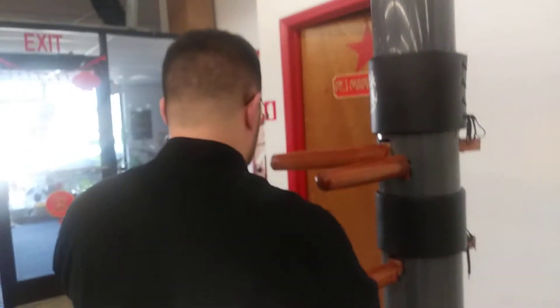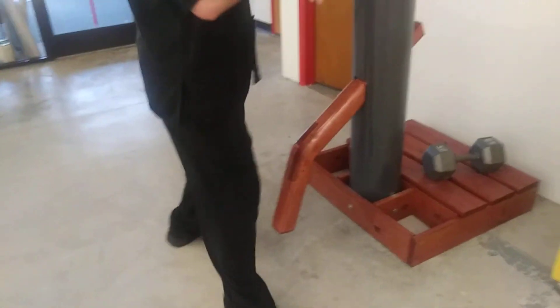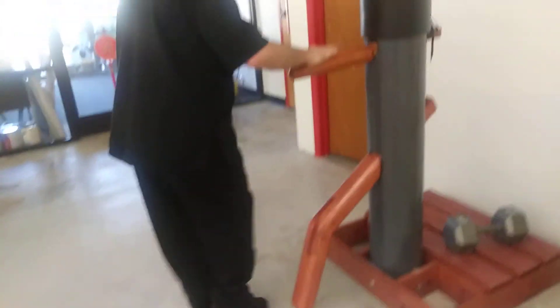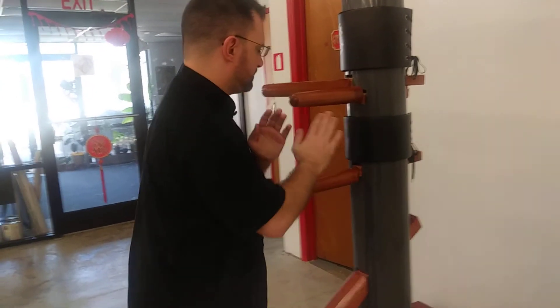So if you need to step around to make this fit better, you can do a step here if you need to. Or you can do it just from Choma, and it becomes a little tighter.